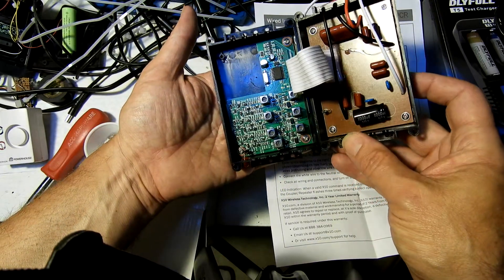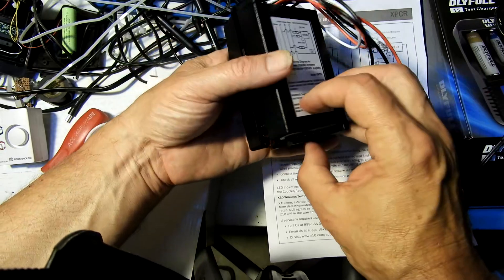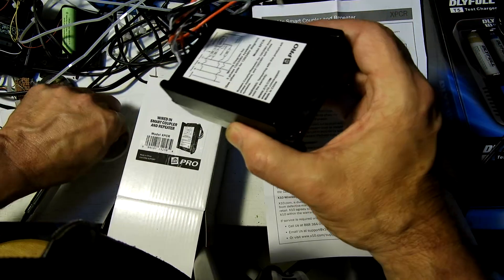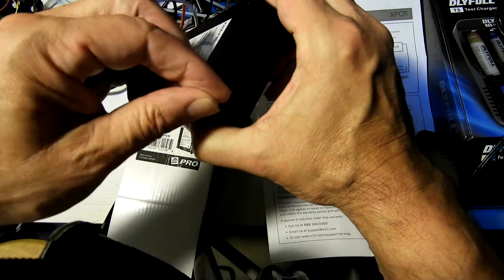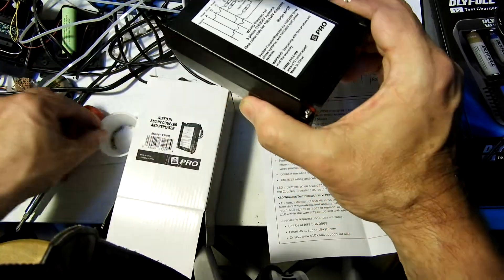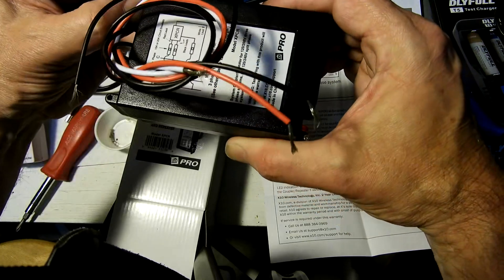It's five-wire for forward and return. X10 Pro has active return on a lot of devices, so the device will tell you that it received the instruction and executed it. Unfortunately the Pro stuff is pretty expensive, and for that price you can get something other than X10. X10 is kind of an old standard.